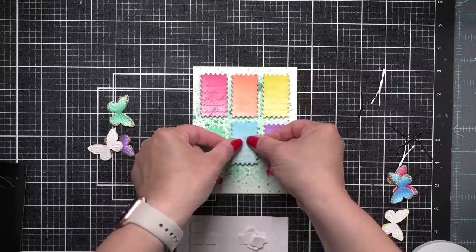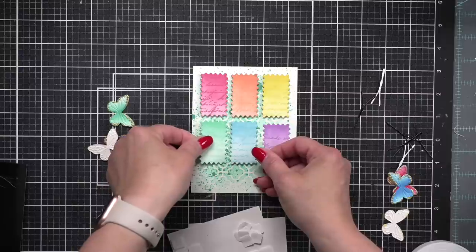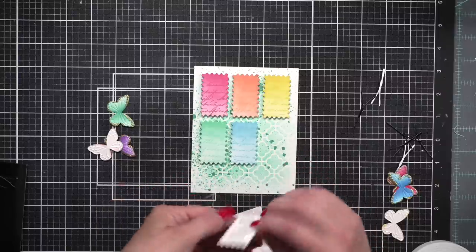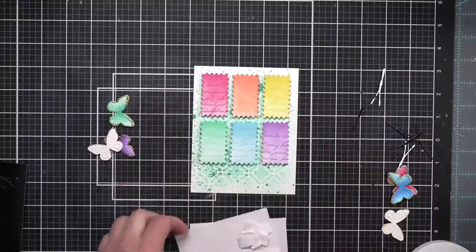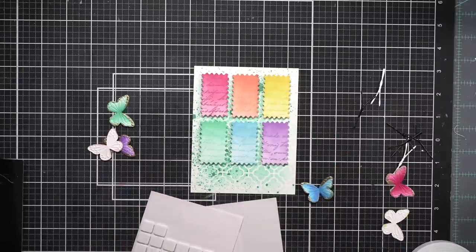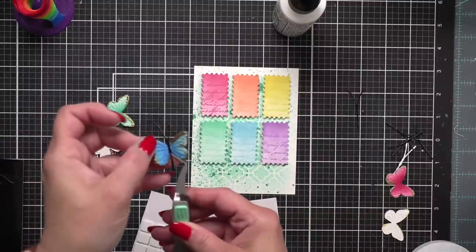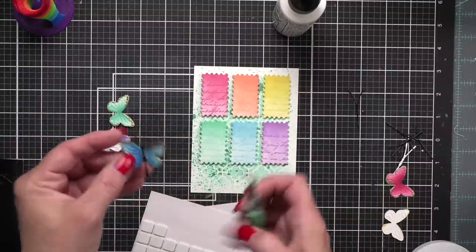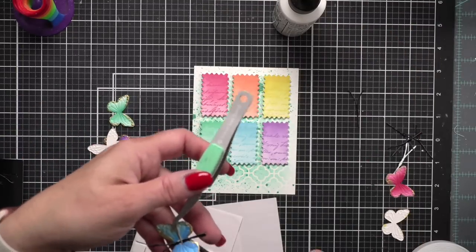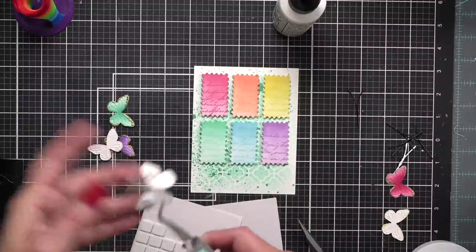Then I did the middle on the bottom row, and then the left and right side. I do use quite a lot of foam adhesive. By popping up our Modern Postage dies it just lifts them off the background and gives a little more definition to that shape. For our blue butterfly I'm going to put two small squares under the larger part of the wings because I want the wings to all look like they're lifting off the rectangle. I'll glue the body down, trim that bottom piece with Simon Says Stamp scissors, and then put glue in the center of the body.